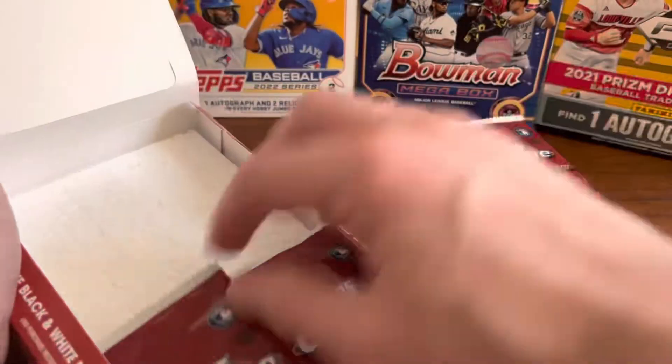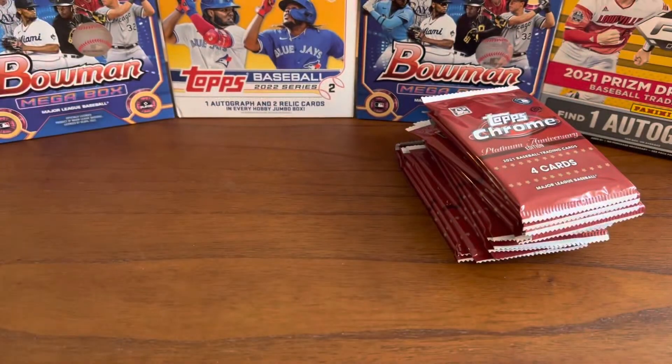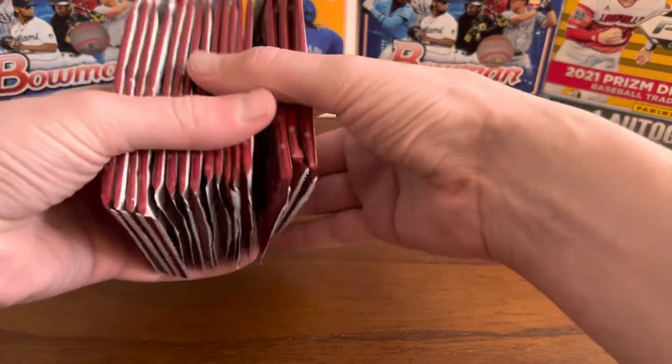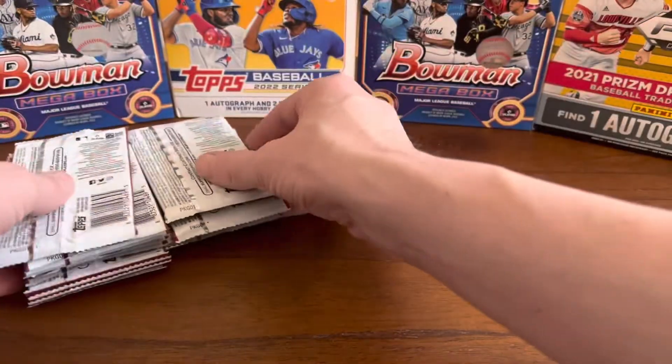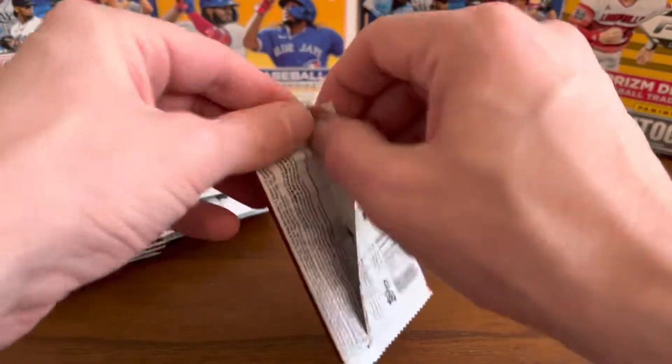The hobby boxes have a guaranteed autograph, and those are about $150 a box. It's only 16 packs, four cards per pack. We're going to see how this goes today.